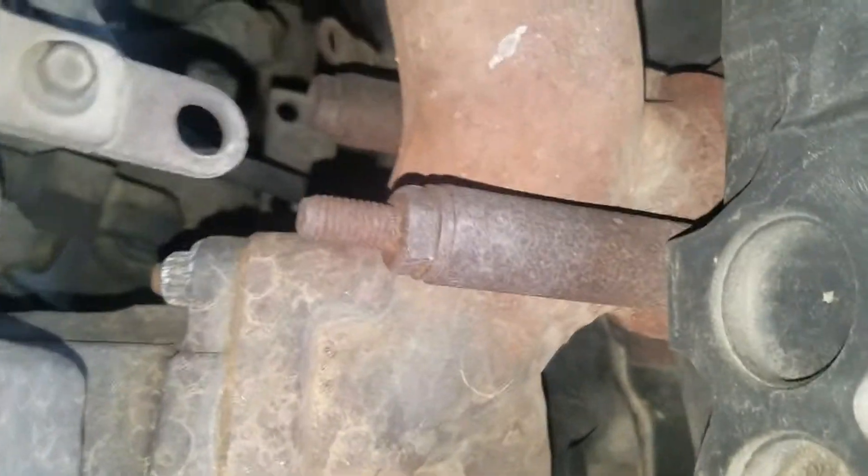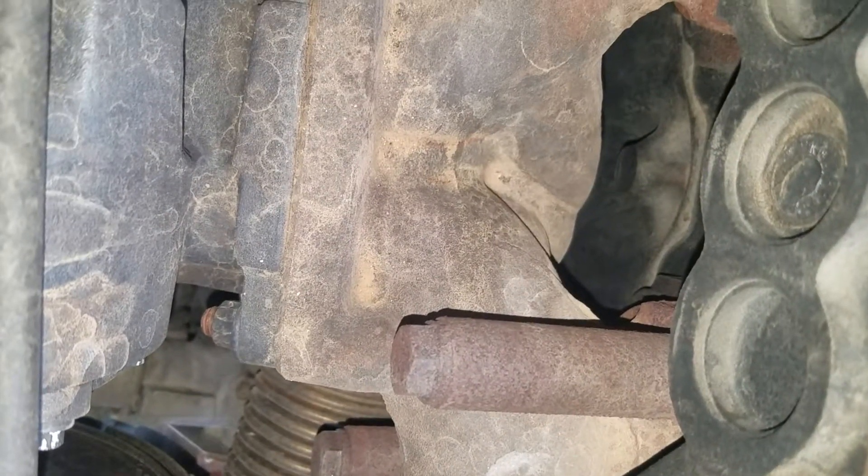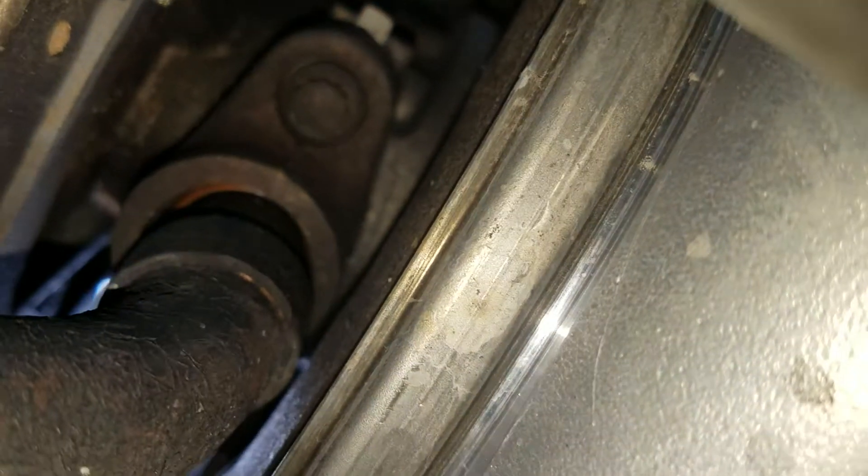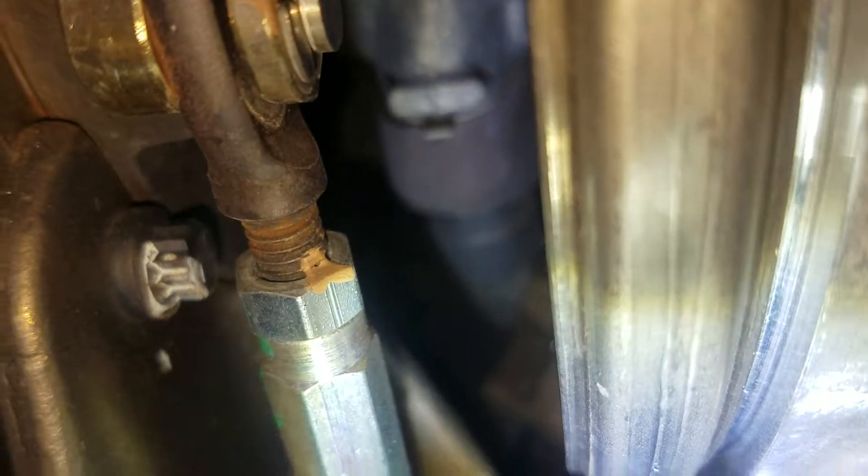Once you take off the nuts, you need to hold the turbo. There's a pipe right there — that pipe just slides into a hole, and that's the oil drain for the turbo. That's why you have to hold it.